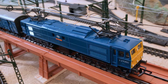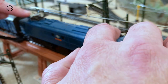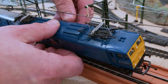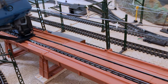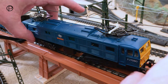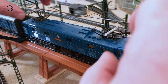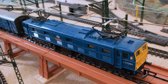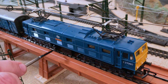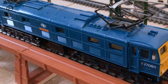The other side of this model has different detailing, so we'll just turn it around and have a look. It has a dummy bogey at one end and a power bogey at the other end. You can see this is the insulated side, and the side we just looked at was the return side. And there are a number of vents running right along its length on this side.